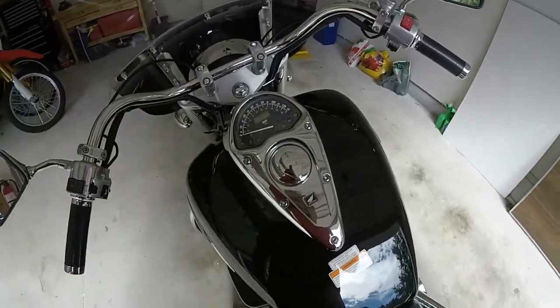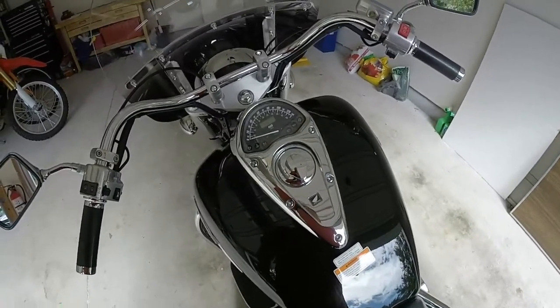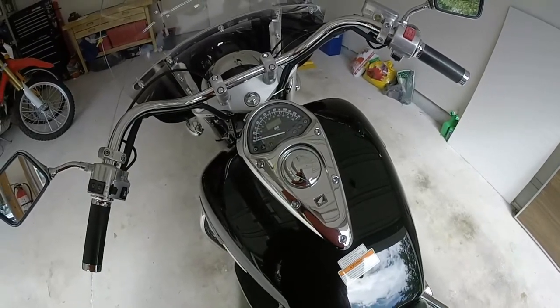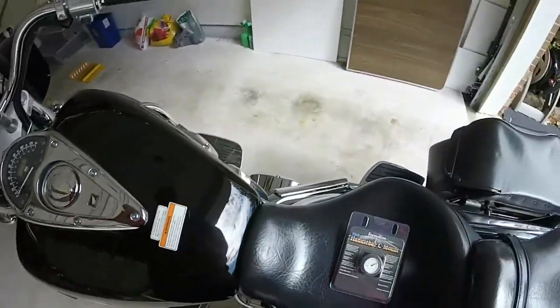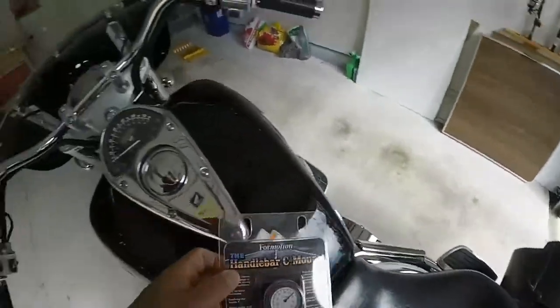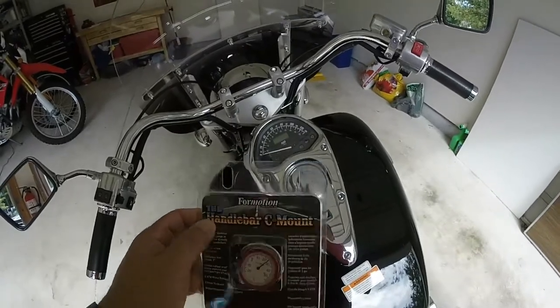It just has the odometer and two trip meters, so I'm always wondering what time it is. When I get to a red light I'll look at my cell phone. Sometimes I wear a watch but I can't read it with this Fitbit, so I thought I'd get one and mount it right here with this C-clamp mount so I know what time it is.